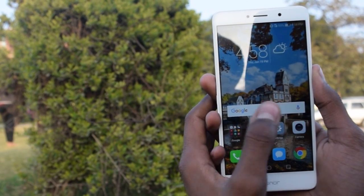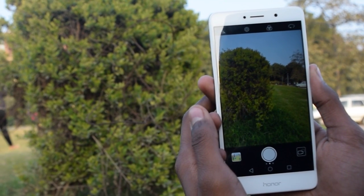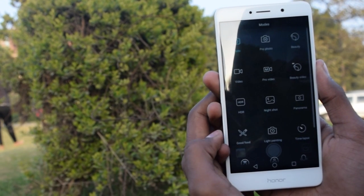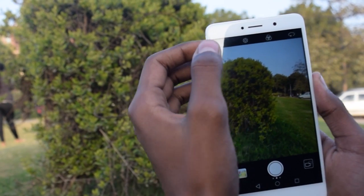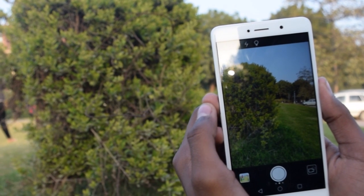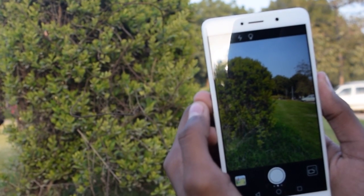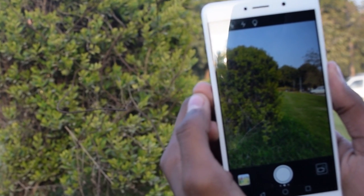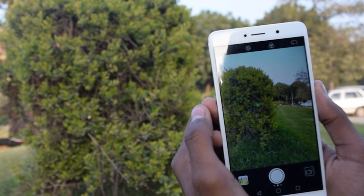Now let's jump into the camera UI. The front of the UI is pretty simple. When you swipe right, you have some capture modes. On the main screen, you can toggle between the flash — you can use no flash, automatic flash, or a torch mode in which your flash will always be on. When you touch an object to focus, you will see a circle around it, and along that you will have a meter through which you can change the exposure.